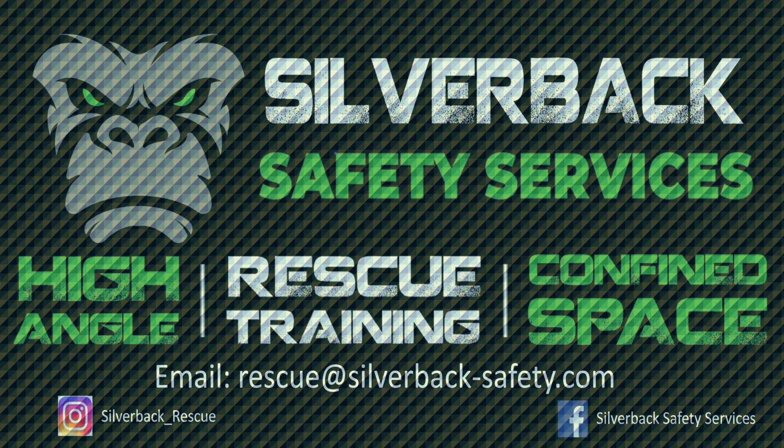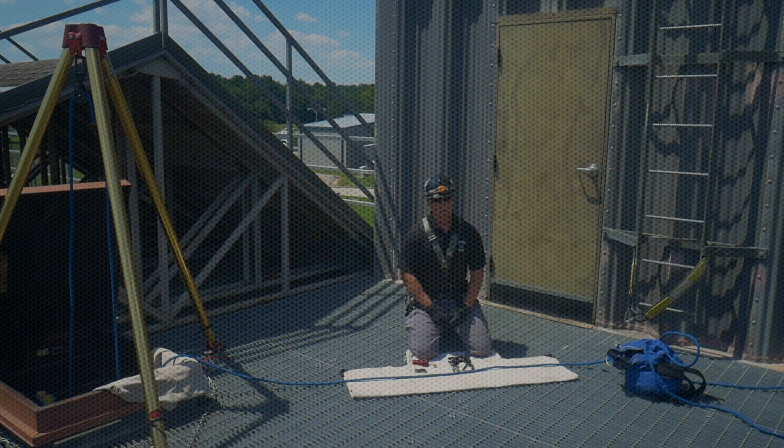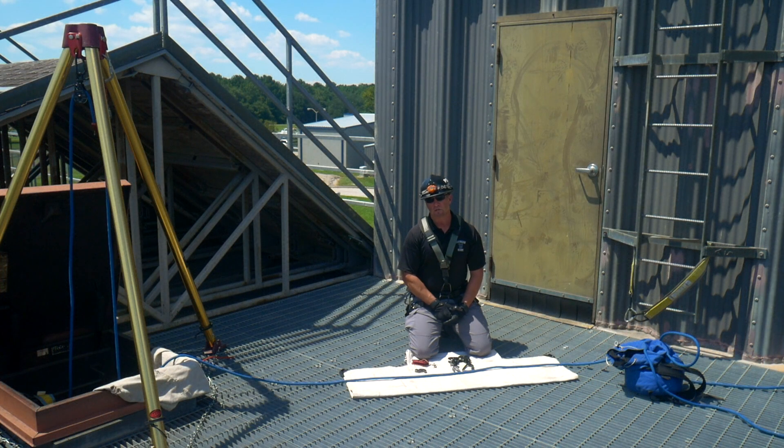3, 2, 1. I'm Chris with Silverback Safety and I hope you enjoy this video. Alright, so today we're here talking about mechanical advantages.